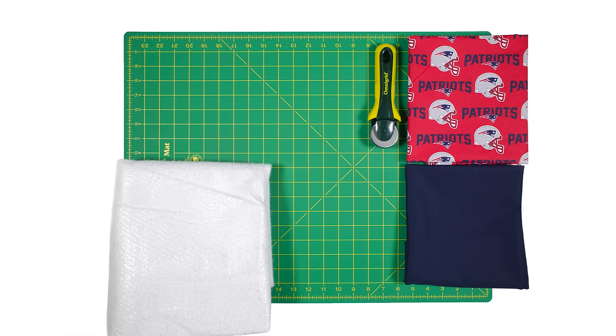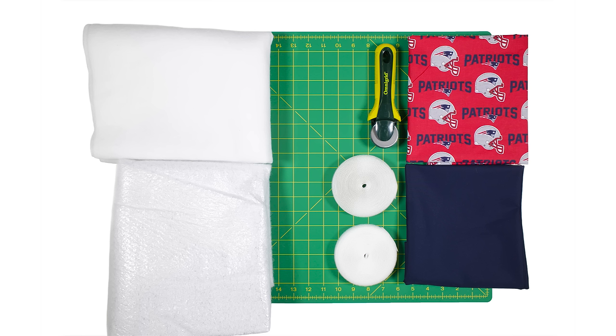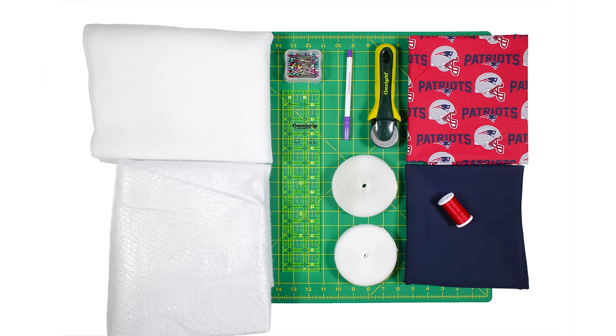You'll also need a quarter yard of Pellon insole fleece sew-in interfacing, a quarter yard of Pellon fusible fleece interfacing, and 3 1/4 inch wide sew-on velcro — you will need both hook and loop sides and can choose the color depending on your choice of fabric — along with a disappearing ink marking pen, a ruler, ballpoint pins, and thread.